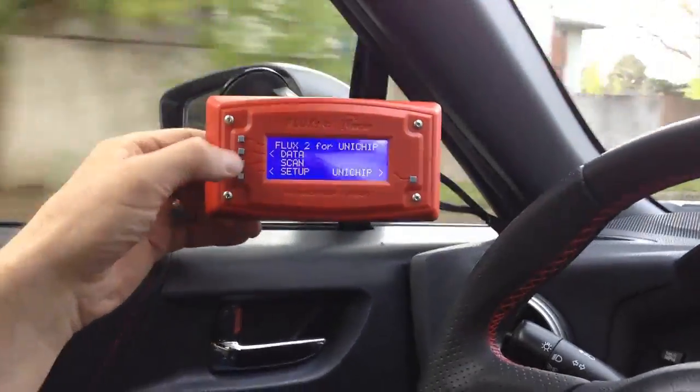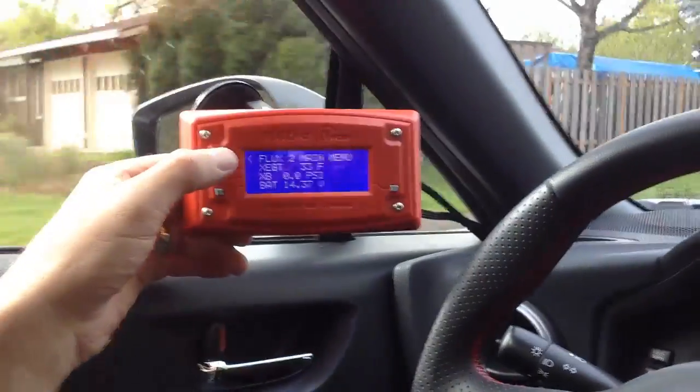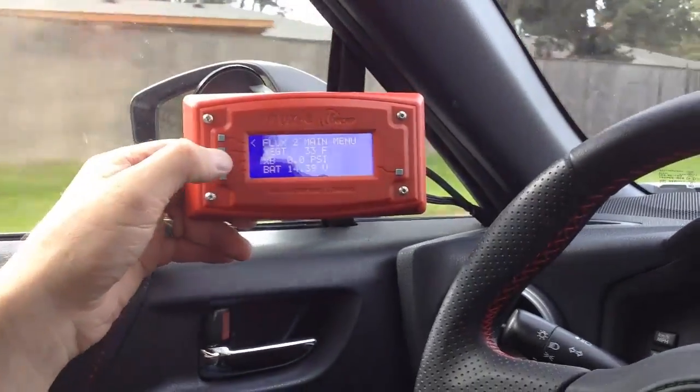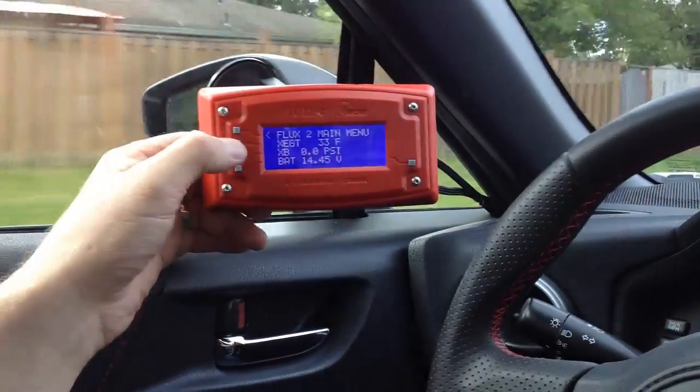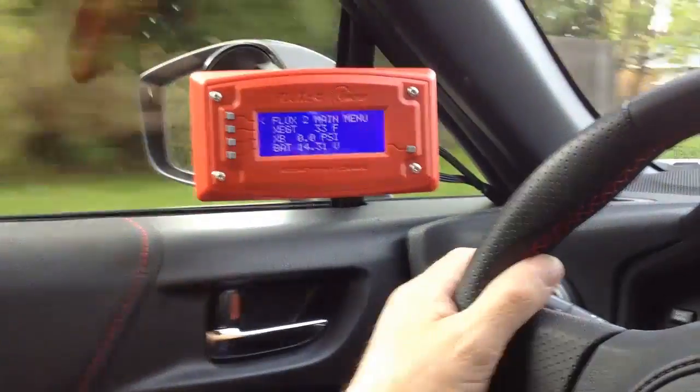One drawback to this hack is that it does disable the flux from receiving data from the OBD2. It will now only display data for the external EGT, external boost gauge, and battery voltage. However, this can easily be reversed by unplugging the hack.